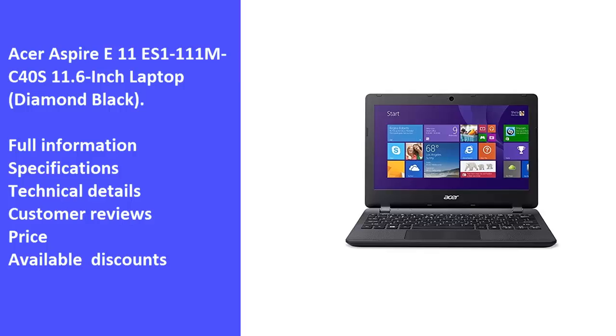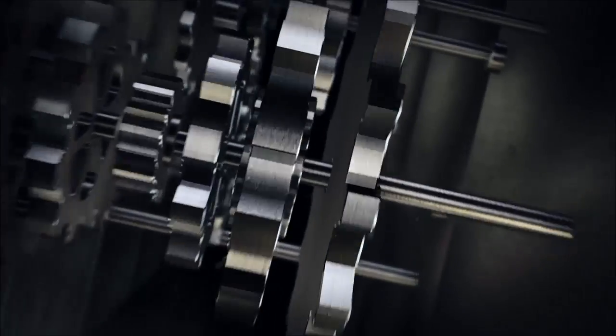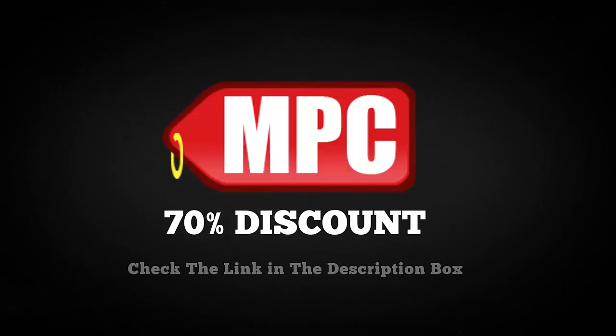So we hope you like the video — let's start. Check the availability of the 70% discount for this product from the link in the description box.